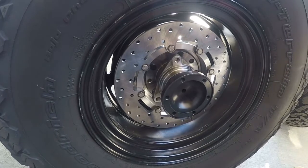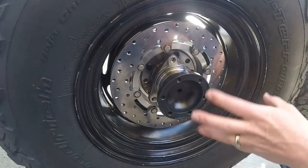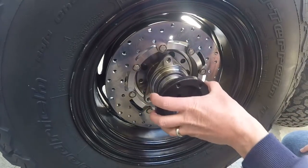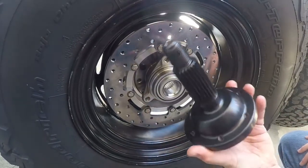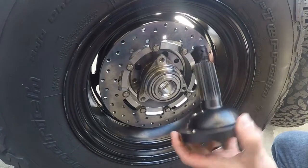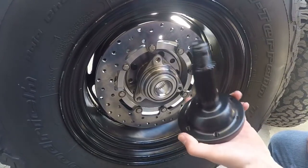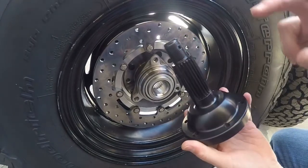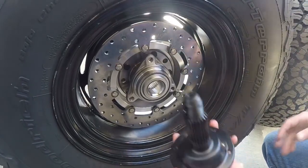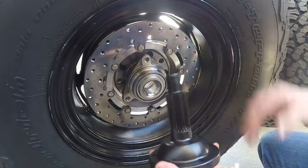I'm going to show you a couple other differences that really lean me towards the micro stubs. The first being that it gives you a farther inward offset. The second difference is that the micro stub axle is removable, which means this is a full-floating bearing assembly. The fact that you can take this out means that if you're on the trail, out in the desert, or wherever you're driving — even going to the grocery store — if you break this axle, your wheel and tire is not going to let loose from the vehicle.